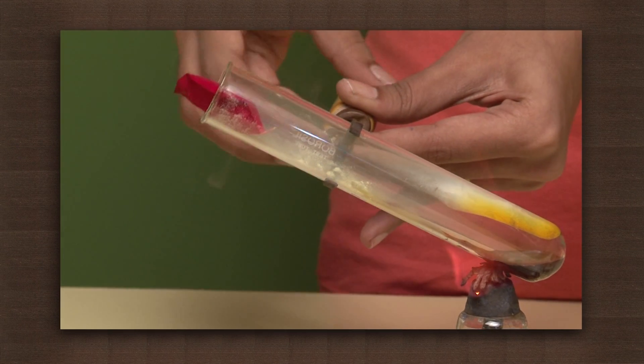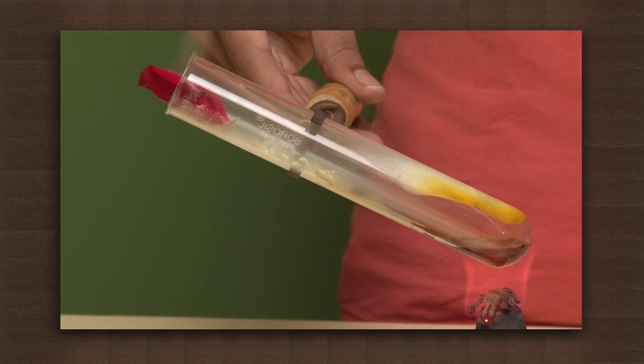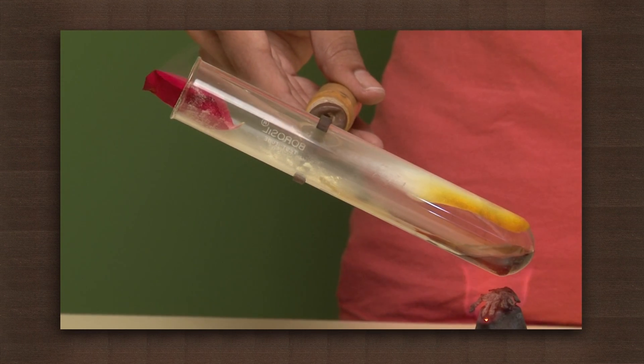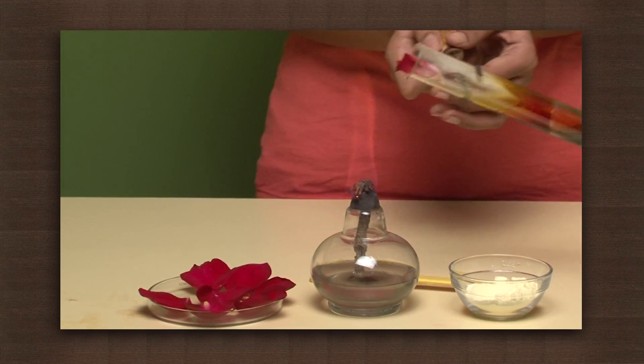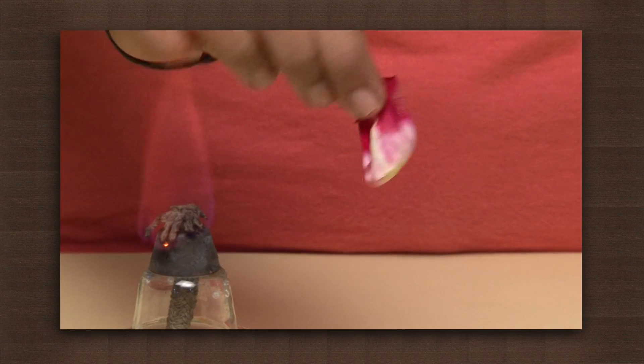Heat it for quite some time. This will decolorize the petal. Now remove the petal — you can see the petal has almost become white.